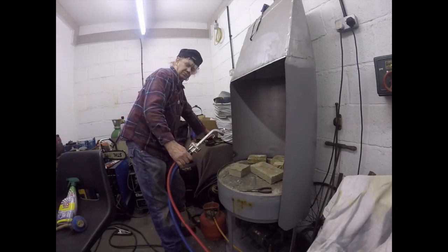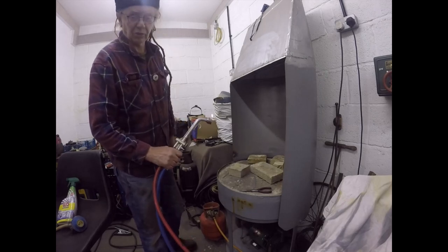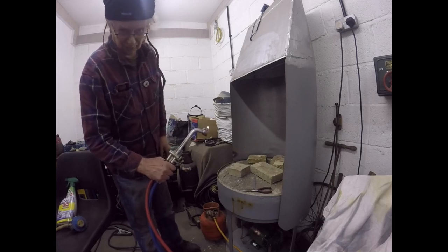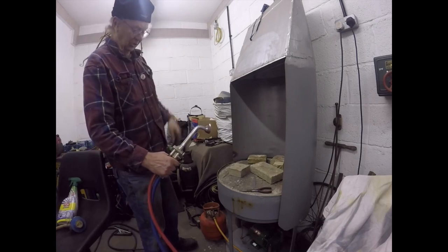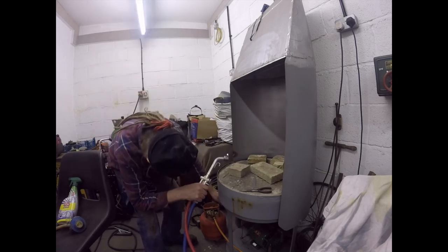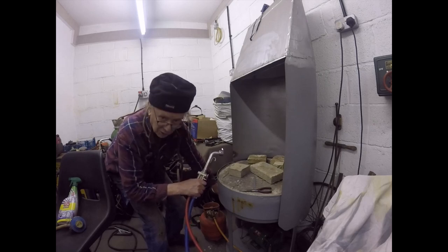I think we can call this a resounding success. The gas is on, the pilot's running; I'll start the compressor and show you the pilot flame, the remote flame, and the high flame.